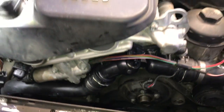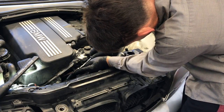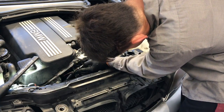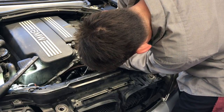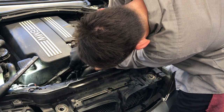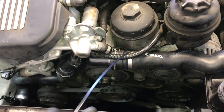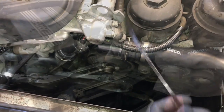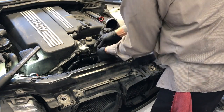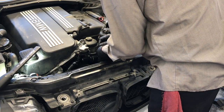Once all four bolts are snugged up, go back over with a hand ratchet and tighten all four bolts by feel — snug plus about a quarter turn more. Secure the wire with some electrical conduit and a zip tie around it. There's a little groove so you'll zip tie the wiring harness to the top of the radiator hose so it won't fall into the fan.